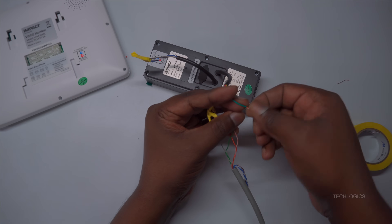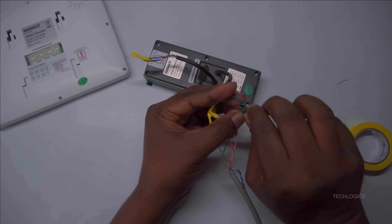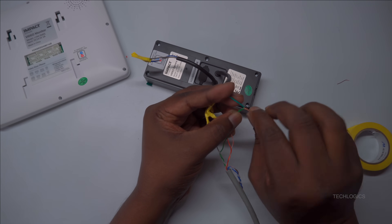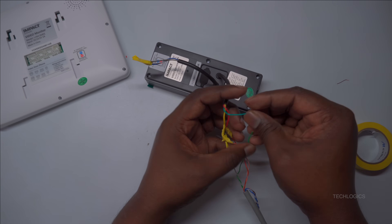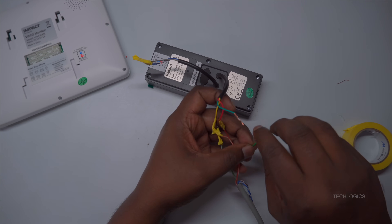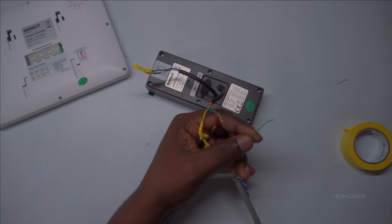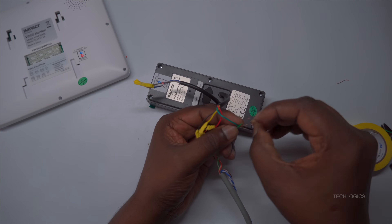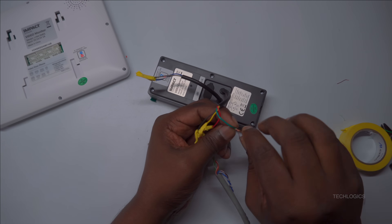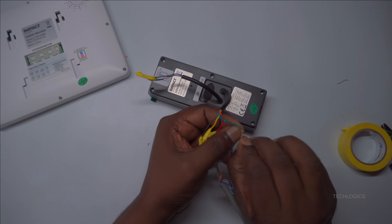Then, connect the black wire from the door station to the white-green wire of the CAT6 cable. This serves as the grounding connection for the system, providing safety and electrical stability. Ensure this connection is secure and properly insulated to prevent ground faults and maintain overall system safety. Proper grounding is essential for operational reliability and user safety.